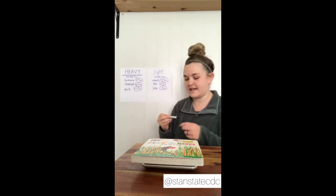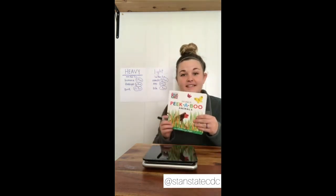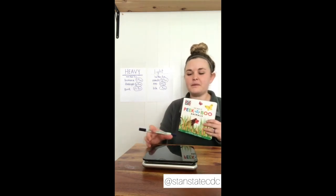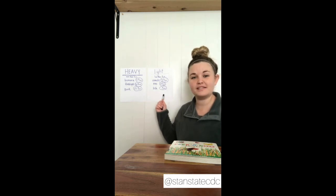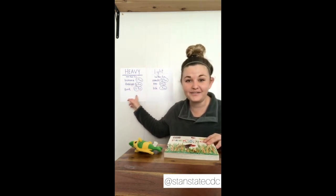Wow, how cool is that! This was our heaviest item. Do you guys maybe remember what our lightest item was? This is our heaviest at twelve point nine — almost thirteen ounces. Our lightest item was our fish, at zero point five ounce — not even a full ounce. And our heavy board book was twelve point nine ounces.